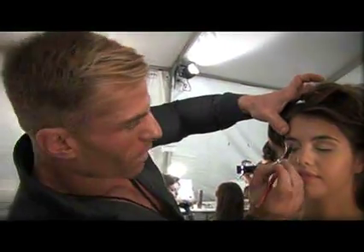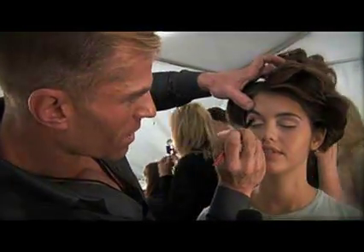With our number 15 brush, we're going in with a deeper shade of brown just to give her a little more definition in the crease. The color we're using is called Etch.